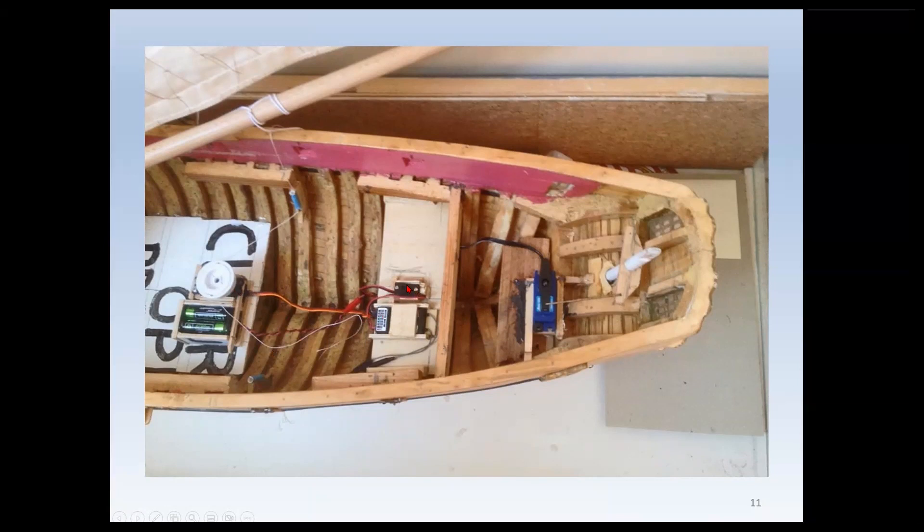This photograph shows the layout moving from left to right: first on the left the white winch on a white board, then the on-off switch and receiver below it, and then on the right the blue servo, connected by a stiff wire link to the rudder arm at the stern and thus the rudder post.